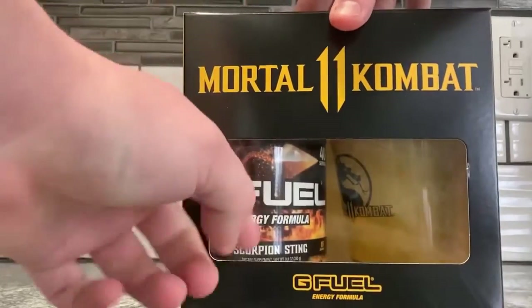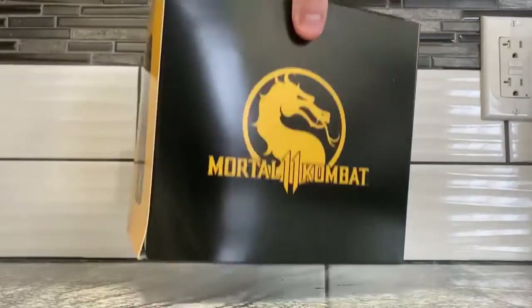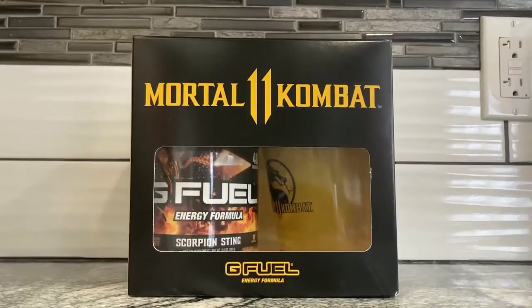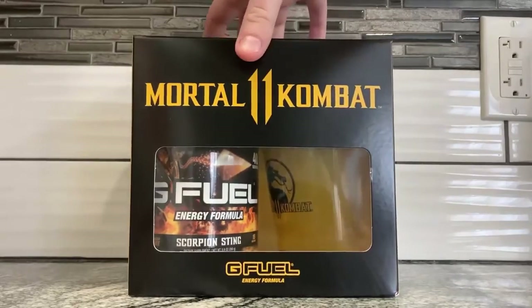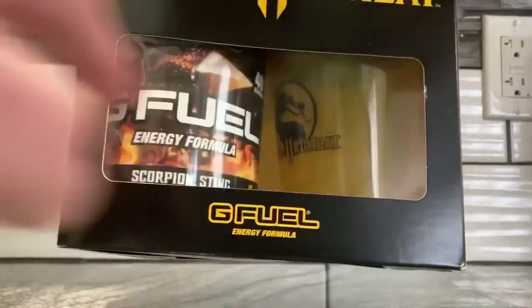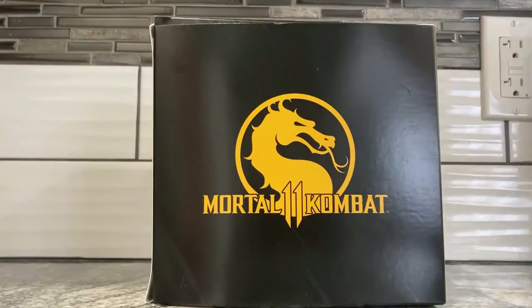We got the Mortal Kombat Scorpions thing. I didn't get the Sub-Zero one, I got the Scorpion one. It's got very colorful stuff — the Scorpion color. What's this clan called? It's not the Shirai Ryu, is it? Or is that Sub-Zero's clan? Anyway, it doesn't matter. This is what it looks like — the energy drink formula and the tumbler pack. It says this stuff, which is always on any given G Fuel thing — actually at the bottom. And you got the insignia for Mortal Kombat 11.